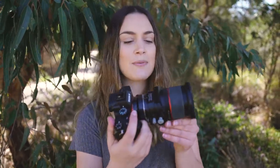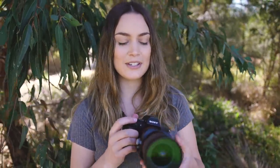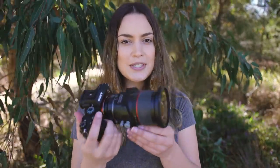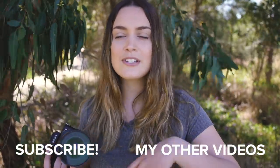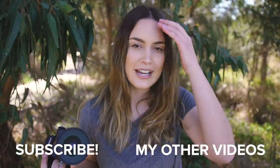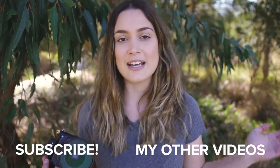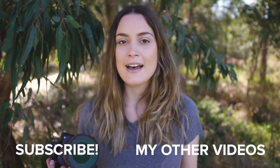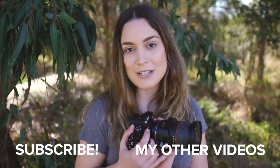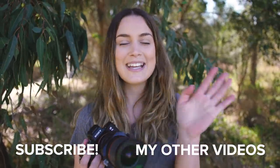We just finished shooting with the tilt shift lens and I had such a fun photoshoot. It was really great being able to use such a strange lens that I haven't used in many years, and I'm really happy with the results. I feel like we got lots of really moody and creative photos. I'd love to know what you guys thought of all the images down in the comments — let me know if you had any favorite photos from the day. As always, thank you so much for watching. I make new videos every single Wednesday, so I will see you guys all next time. Bye!